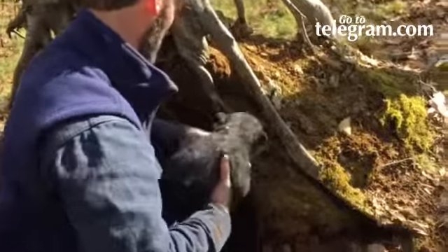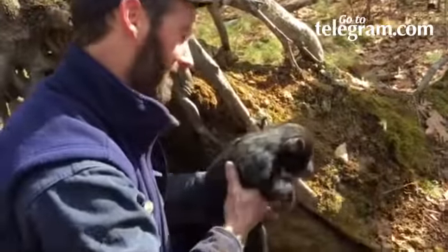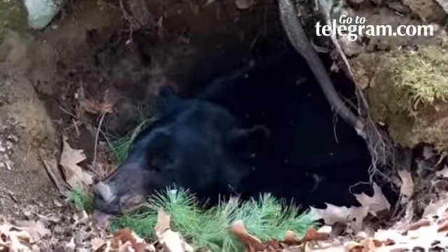As soon as he gets the other cub in, let's go.